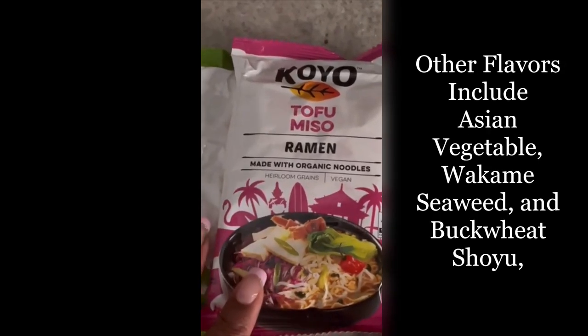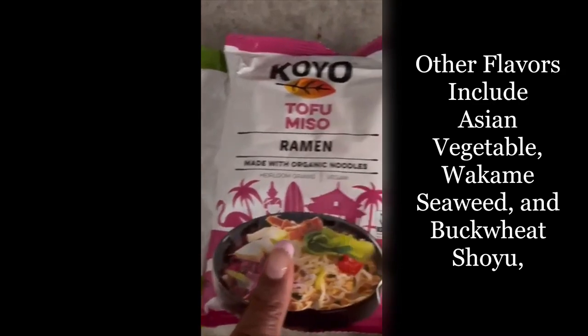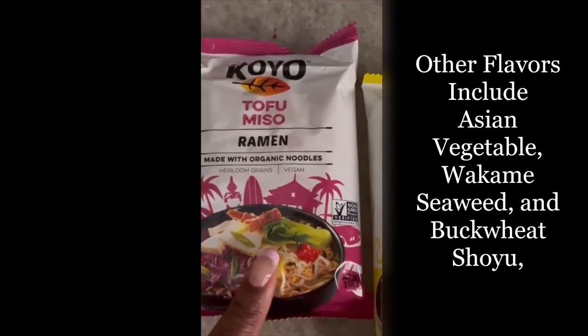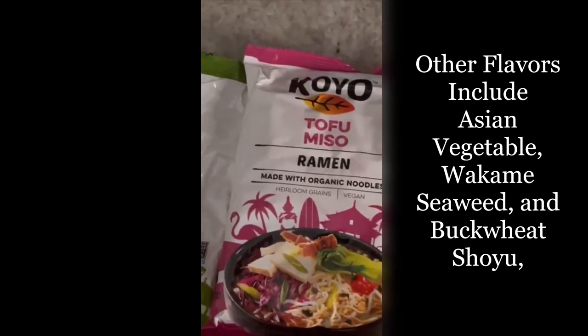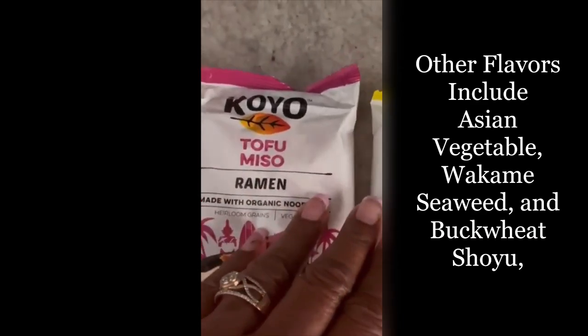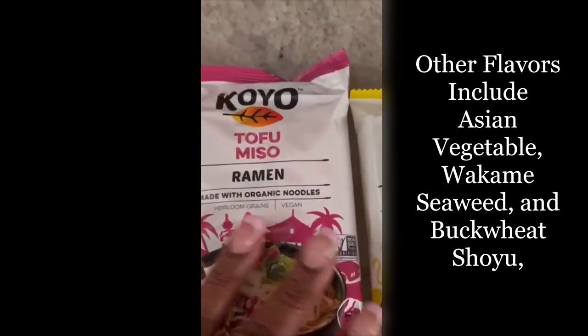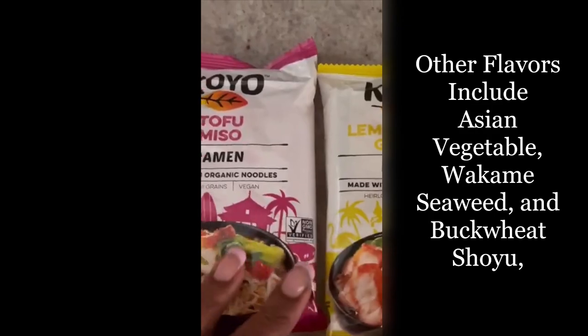These are some of the varieties of the new organic noodles. You have the garlic pepper, the tofu miso, miso, and lemongrass ginger. There's also another one that I tried that's not here — it's the shiitake mushroom flavor — and there's a few other flavors that I did not get that are in the store.